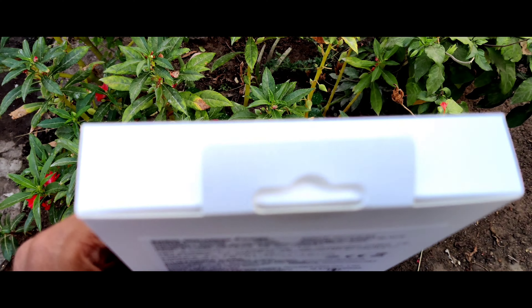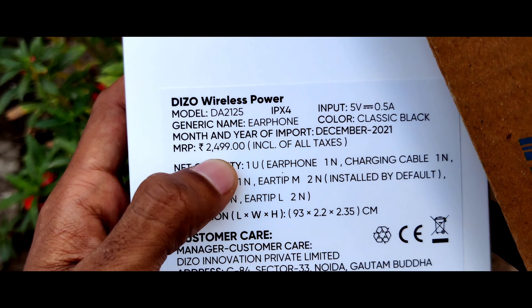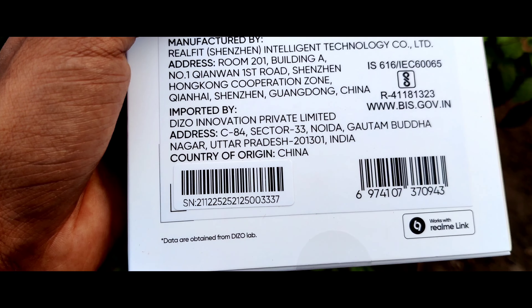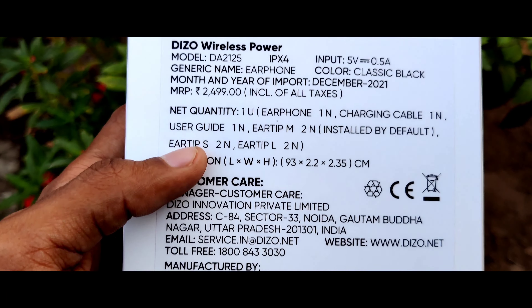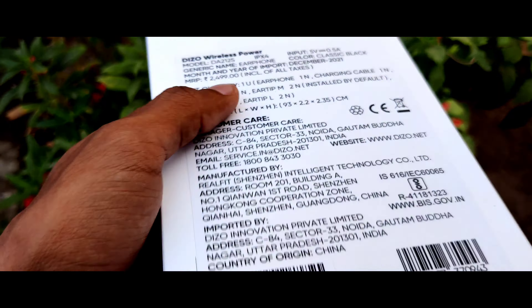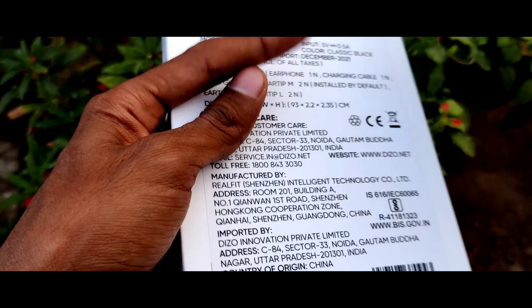At the top side you will see nothing, but here you can see some details — the price is around 2,500 rupees and some other details are available here. This earbud was released recently, but here it says December 2021, so let us open it and see what contents are inside.